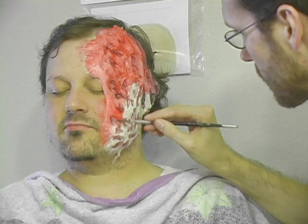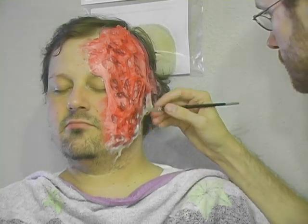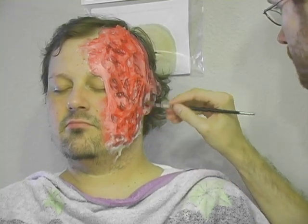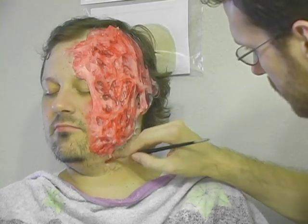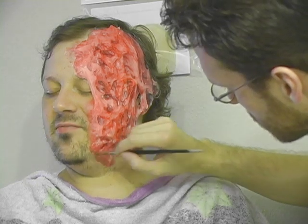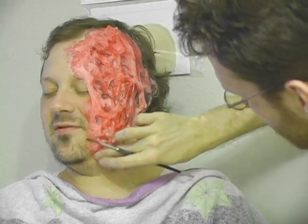The makeup I'm applying for this tutorial is for a haunted house or Halloween party, where the lighting will be dark, and so the colors need to be more intense to stand out. If you're planning for your makeup to be seen in a well-lit area, just apply the colors with less intensity than you see here.